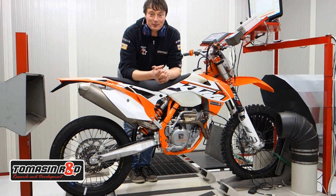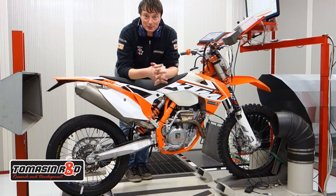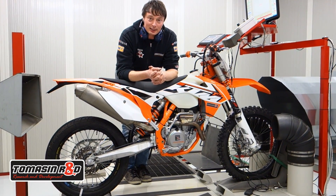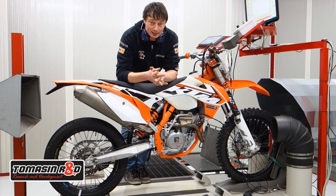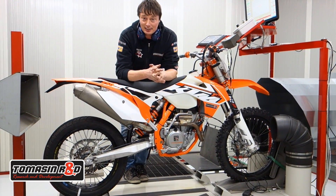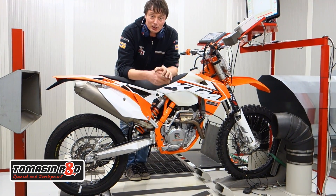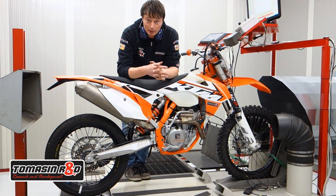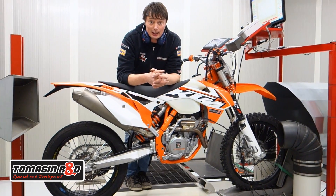Hi guys, so we are here for the 2015 season starter — it will be really soon. We are here today to make some maps on the dyno and test the new development of the KTM 250 AXC 2015. This one has full engine tuning and we've put some of our electronic devices on it, like a CDI box.